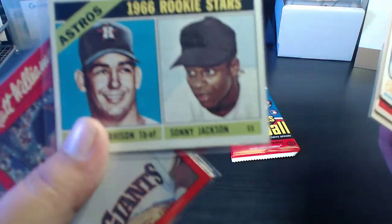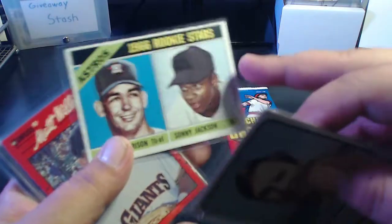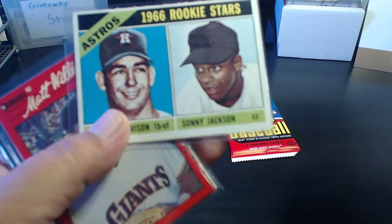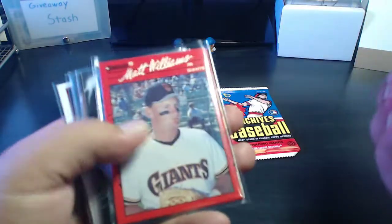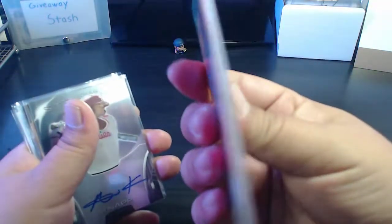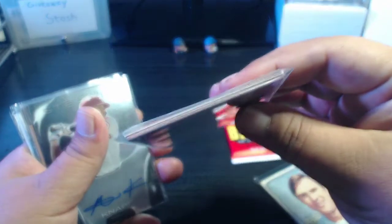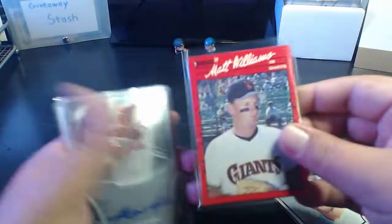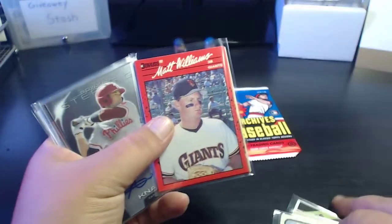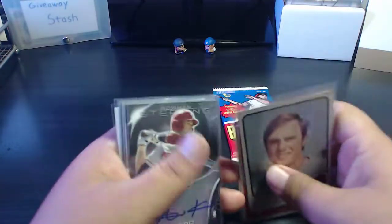This Wiki card from '67 has a rough cut top, but if you're trying to put together vintage sets, this will be something for you. I just kind of threw them all into this thick penny sleeve — just some random stars and stuff I got in that mystery box.